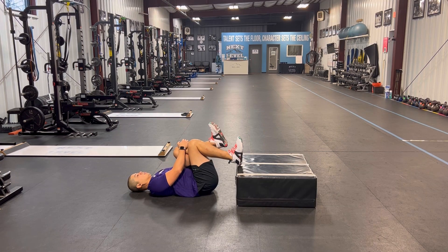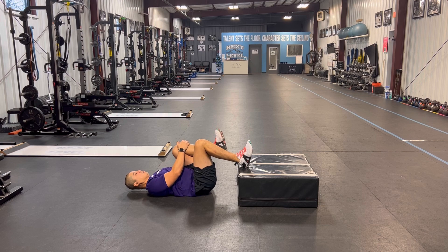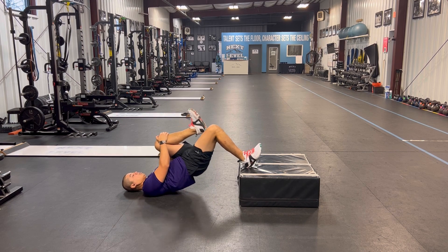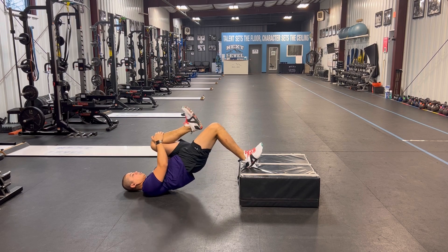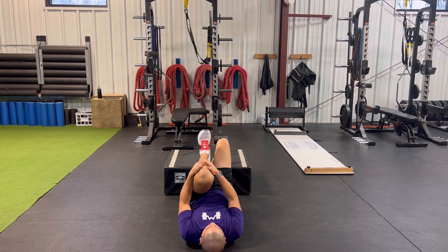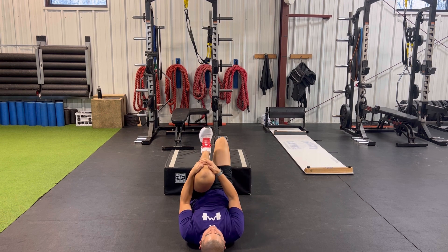The second exercise here is what we call a single leg elevated hip lift. What you're going to do is bring your knee to your chest, and that helps neutralize your low back so that as you lift your hips up, you're not overarching through your low back. The goal here is as you lift the hips up, you want to drive the weight through your heels to help improve and engage the back of your thigh muscle, which is your hamstring muscles, and also your glute muscles too.